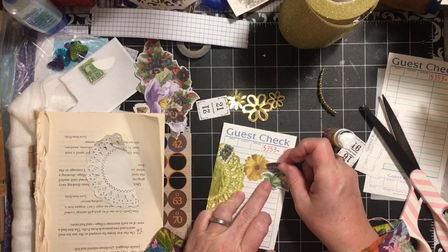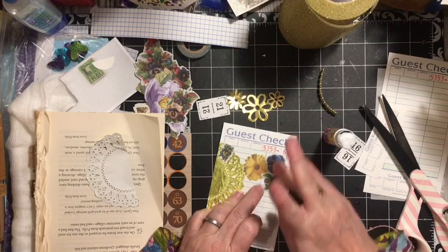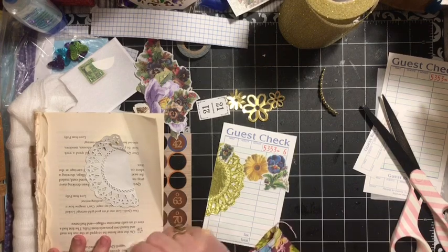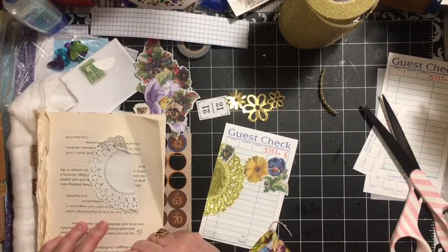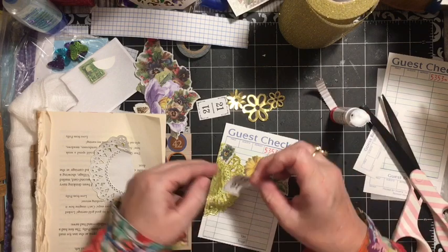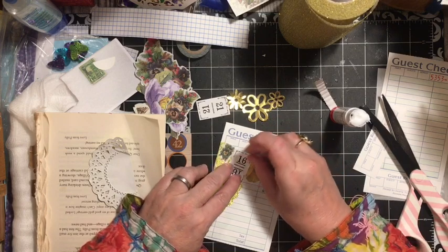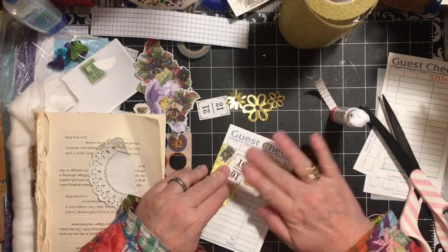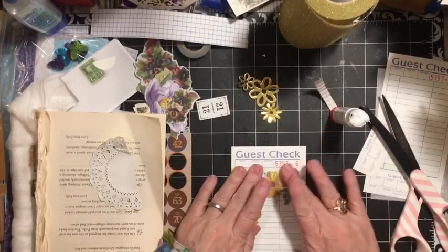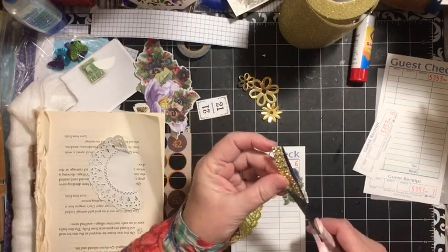This pansy is from the Vibrant Pansy kit. The Flinch Card is from the Flinch Card Digital Kit in the Dear Julie Julie Etsy Shop, and the digitals are all still 50% off while we're home. If you find yourself in need of some digitals, they are there and ready 24/7.